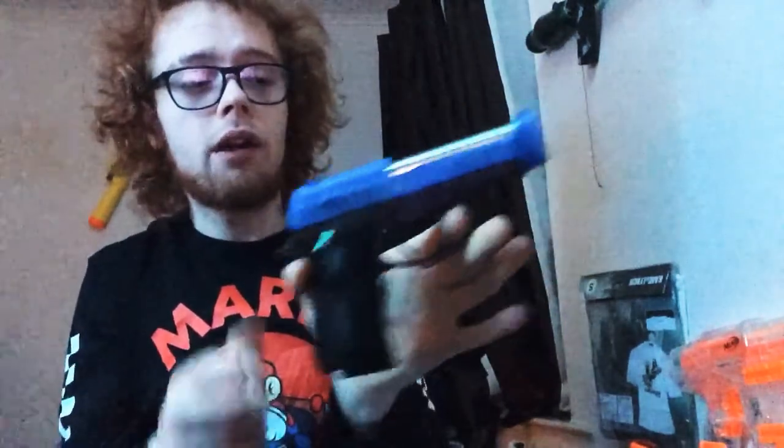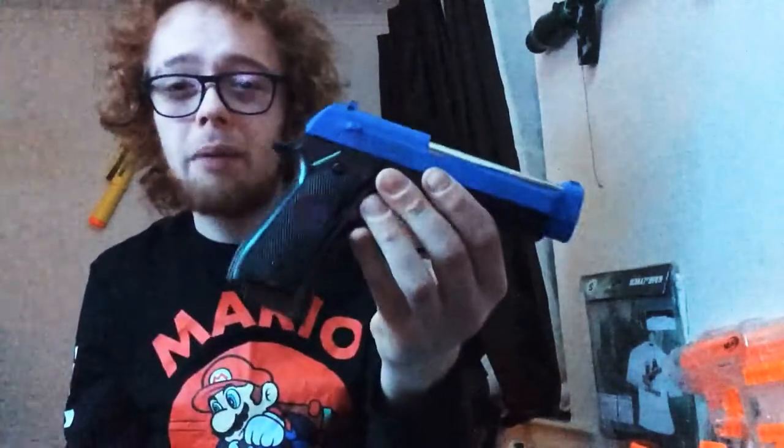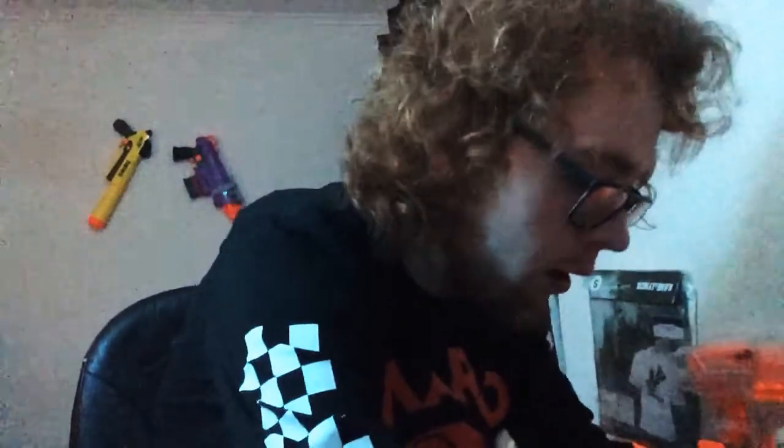It might need lubricating and the slide could do with tightening up - there are always little things you can do. But yeah, I'm not going to do that in the video. Really interesting gun - I think this was like seven or eight pounds, really good quality for what you pay. In a shop you'd probably pay like £15 for this. It's got a bit of weight to it for the size and it's got a rail on it so you can put a flashlight or a red dot on if you want.